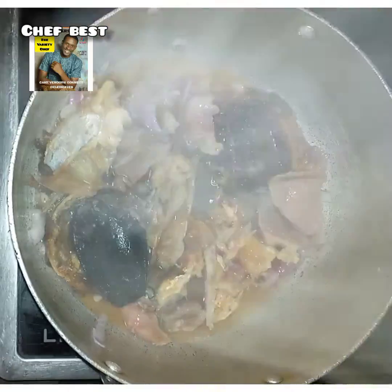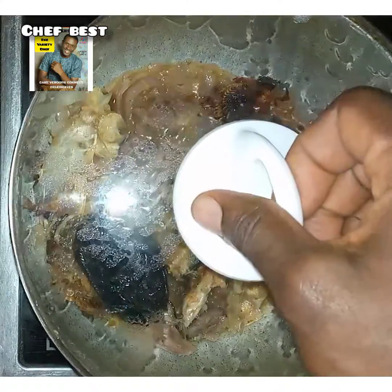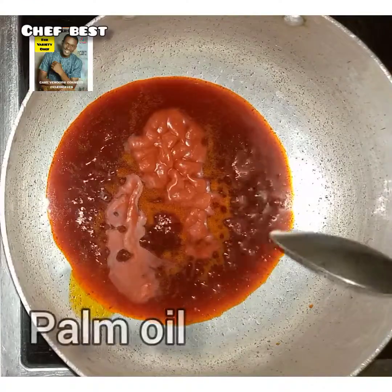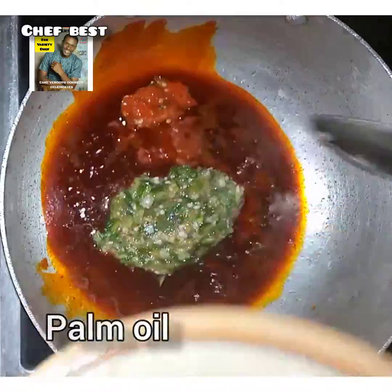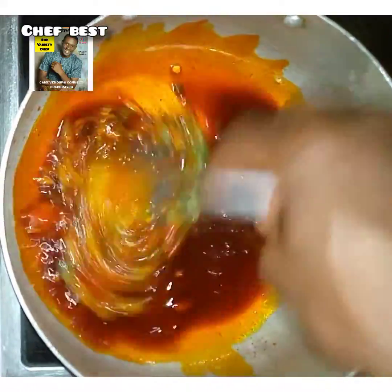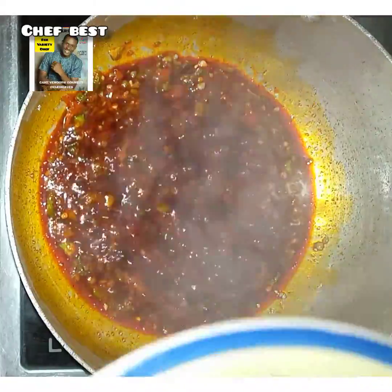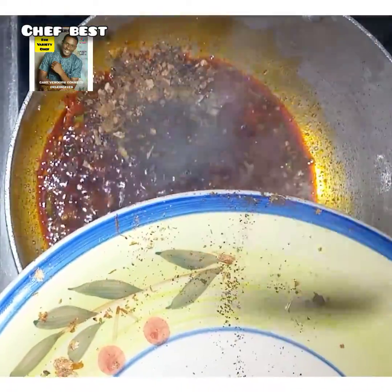Once the meats are cooked, take them off the heat, pour into a container and set aside. Then to your pot add in some palm oil, then add the chopped okra and the fresh pepper and stir.